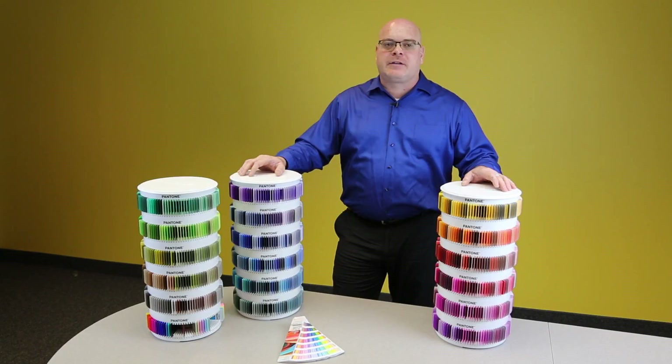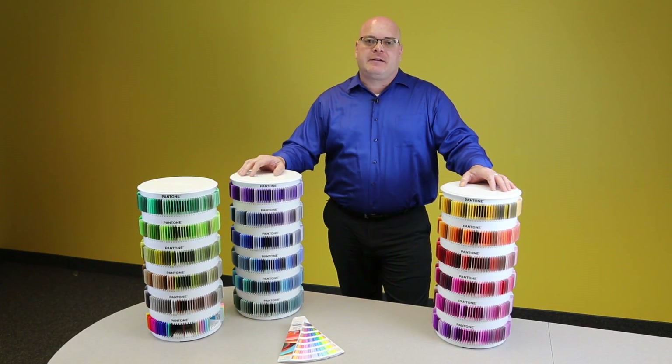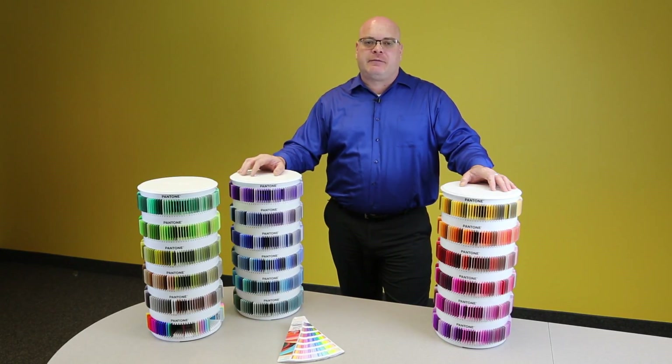Whether you're developing toys, consumer electronics, home furnishings, appliances, accessories, or whatever — this chip collection allows for maximum creativity and control. The Pantone Plus Plastic Standard Chips Collection is a complete set of our 1755 Pantone Plus series colors in a convenient plastic form.